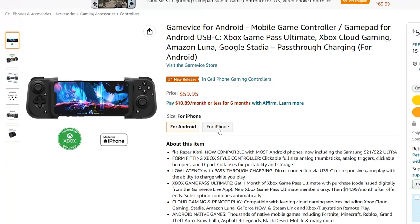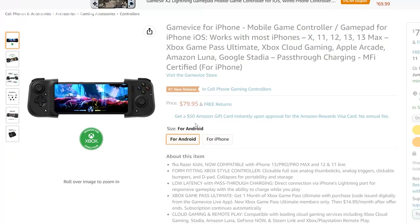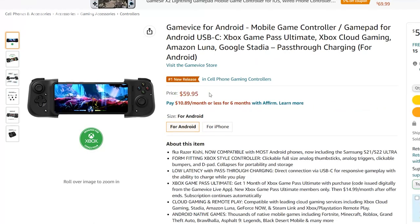With that change, the controller is also now significantly more affordable, retailing for $59. By comparison, the standard Razer Kishi retails for $79, while the Xbox co-branded model would set you back $99.